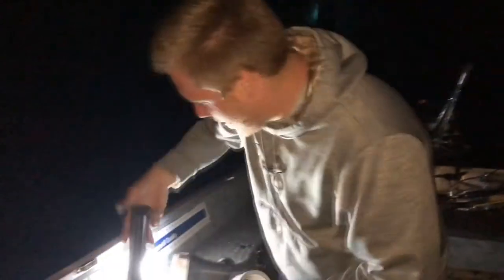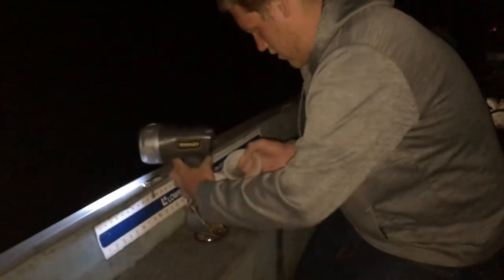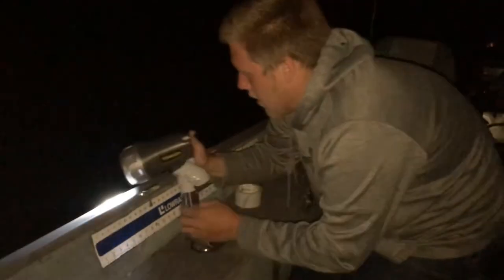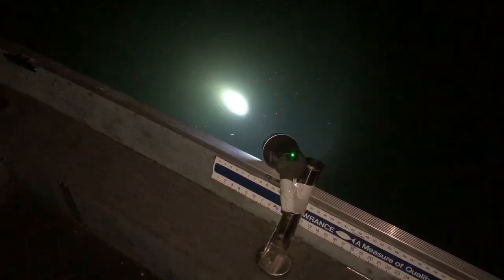We just ripped on over to the other side of the lake. Now I'm gonna deploy my light method and hopefully catch some baitfish. I'm just gonna use some duct tape to attach it to my rod holder — and that'll work like this. We got a good bait attractor so hopefully it works and we'll have them soon.